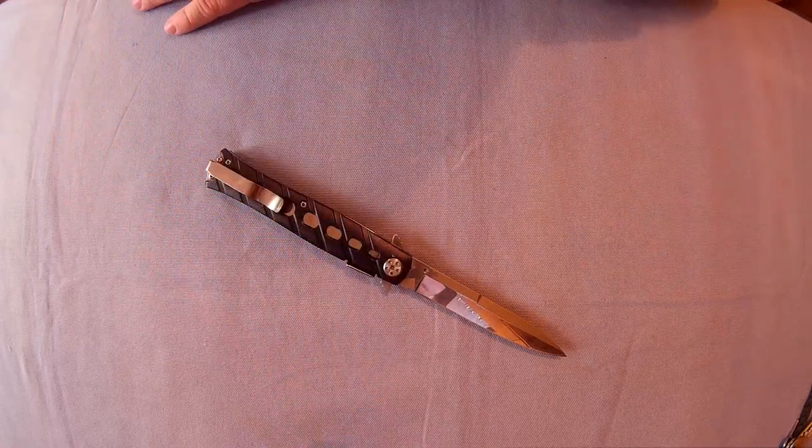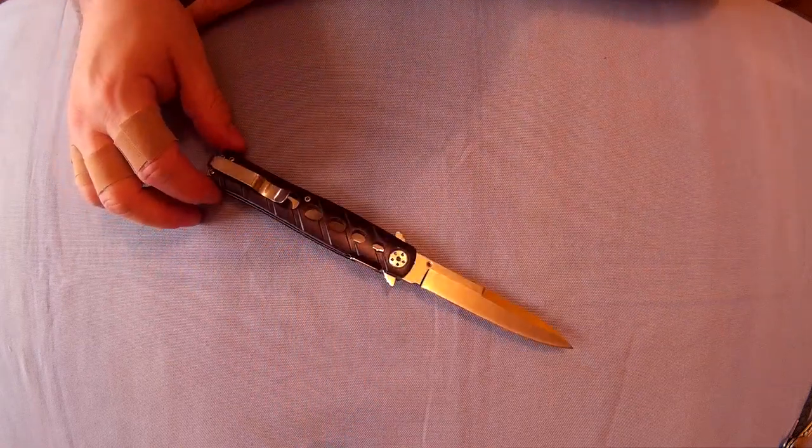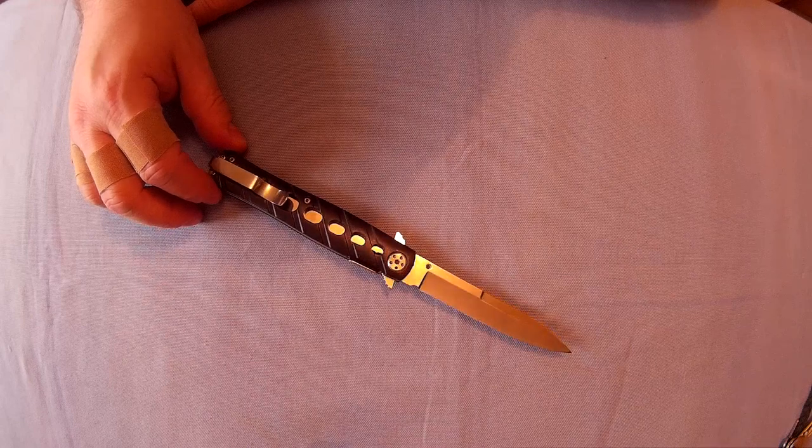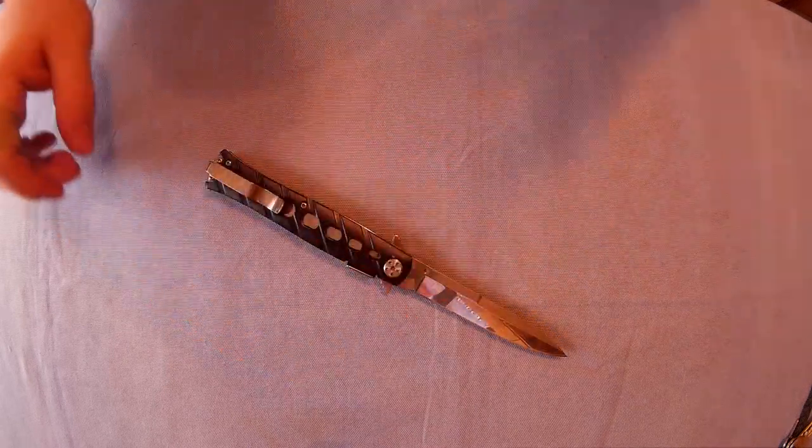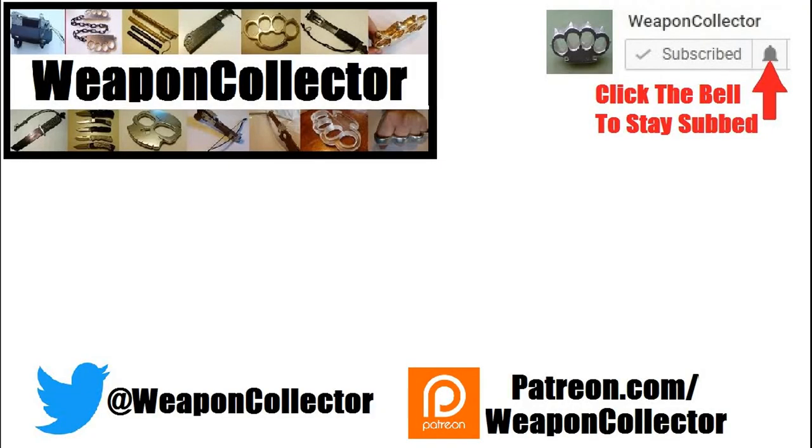Any info I haven't mentioned will be in the description as well. Seema Swordfish knife — links below. I hope you enjoyed the video and found it helpful. If you want to support this channel you can via Patreon or by shopping at Amazon or GearBest. Click the bell for full notifications, and I'll see you later — cheers!